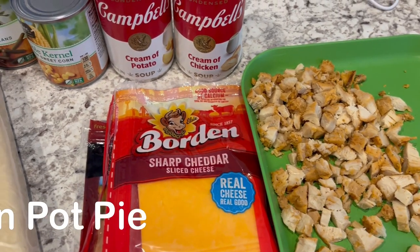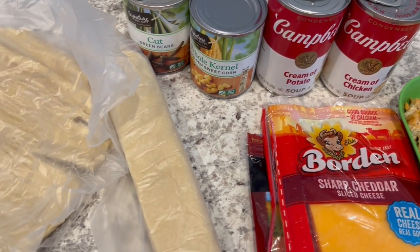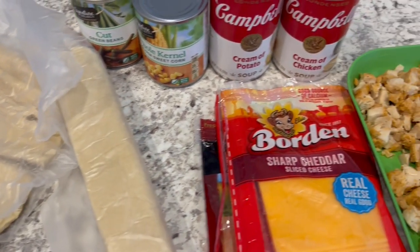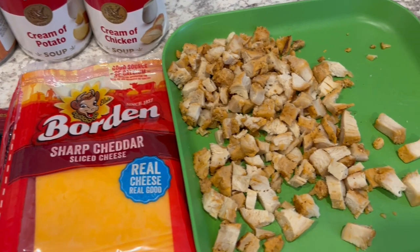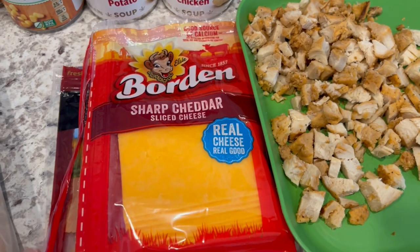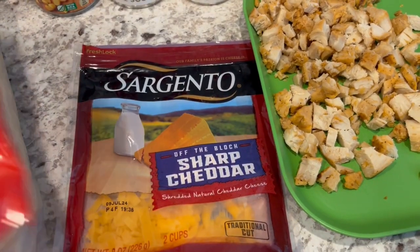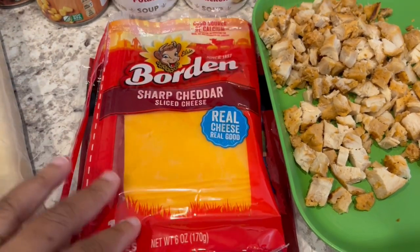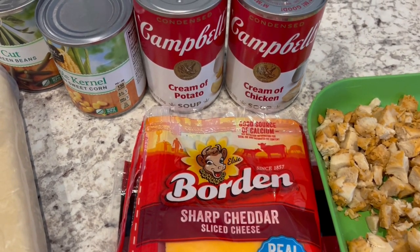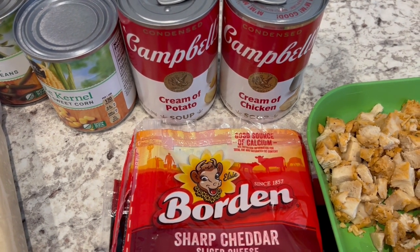For dinner tonight I'm making a cheesy chicken pot pie. It's a recipe I found in a Gooseberry Patch cookbook — I'll leave the recipe in the description box. I'm making some modifications based on what I have on hand: two cups of chopped chicken, and instead of two cups of shredded cheddar cheese I have sliced cheese and a little bit of shredded cheddar I needed to use up. Instead of two cans of cream of potato soup I only had one, so I'm adding a can of cream of chicken soup.